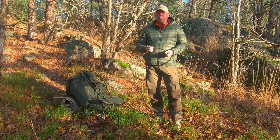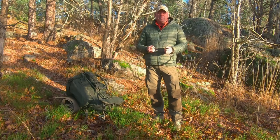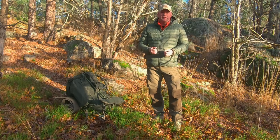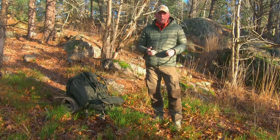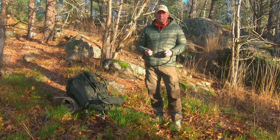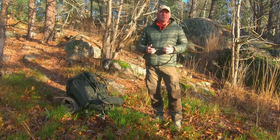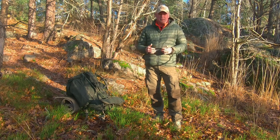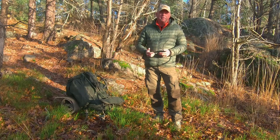Compared to a tent, the bivouac bag deploys a lot faster and it's easier to find a campground, but you can't cook inside it and you can't store your gear.